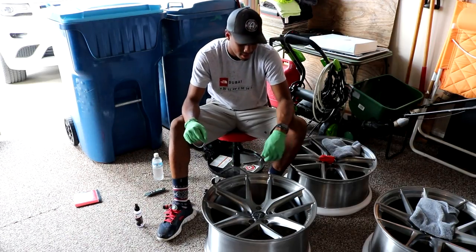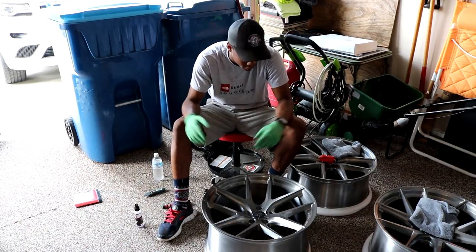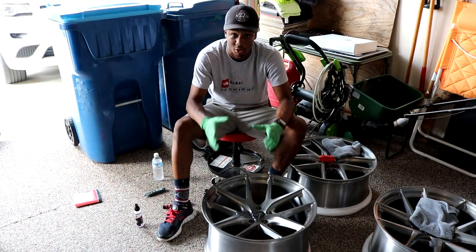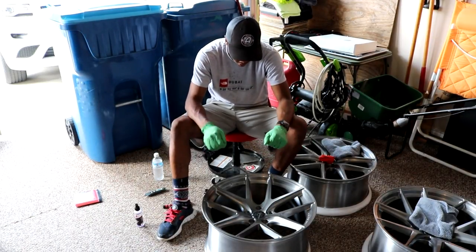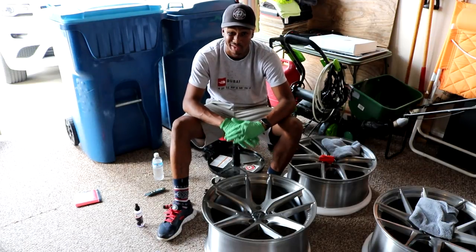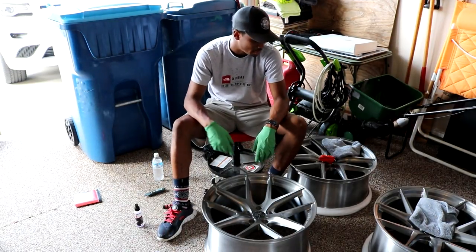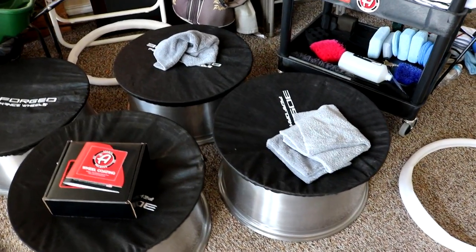How'd that go, Armani? It wasn't too bad — a lot easier since there weren't any tires on it and it wasn't dirty. I definitely recommend doing this with a set of wheels you just bought instead of doing it on the car. Whatever you can do to do this is definitely recommended because it's gonna save a lot of time in the long run.